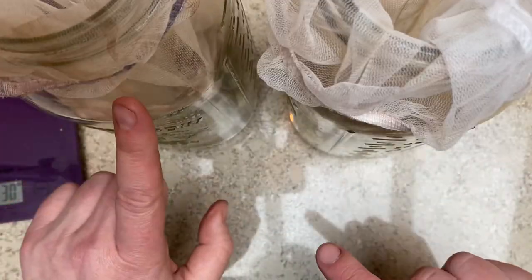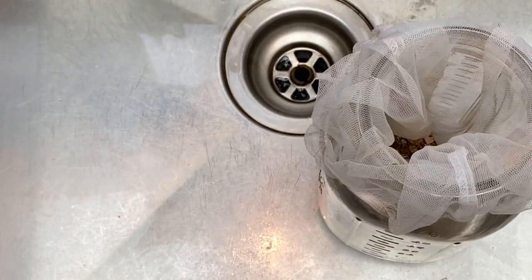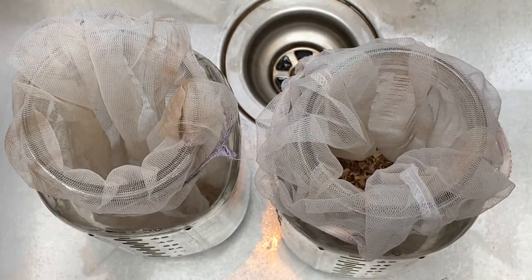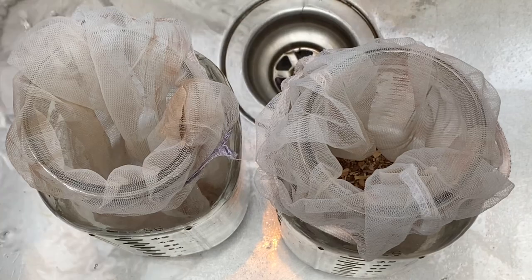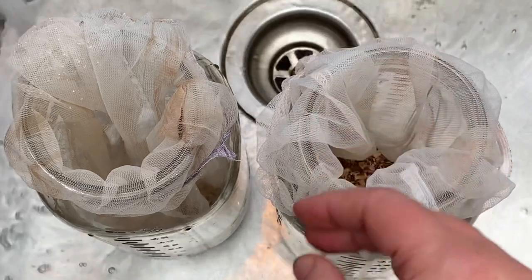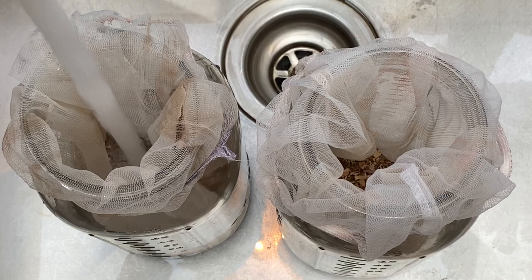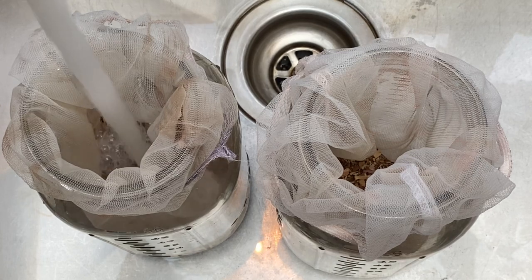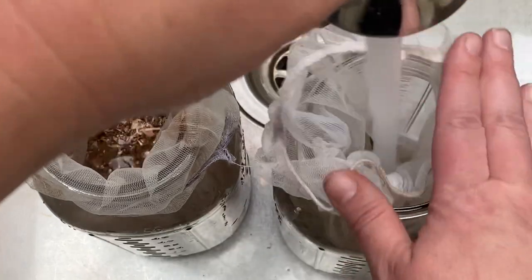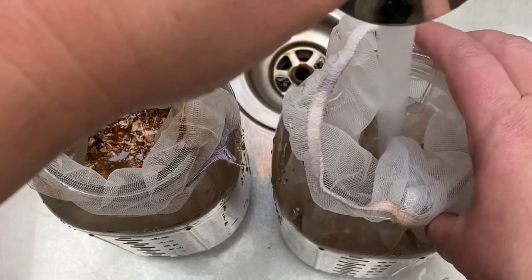So we have a jar with a one-to-one ratio and a jar with twice as much bark as the weight of fiber. Now we want to put these in and add water — room temperature, since it's going to sit overnight anyway. Sometimes you've got to push the bag down because it slips.